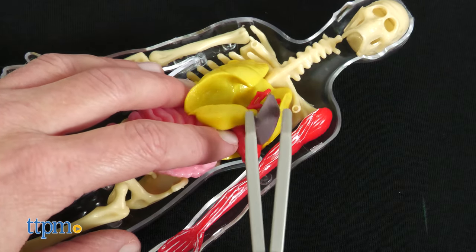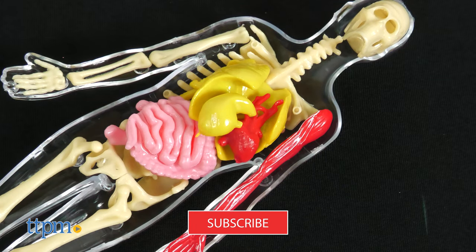This science kit includes 10 lessons to help you learn about the human body. And if you want to learn about the newest toys, click that subscribe button.